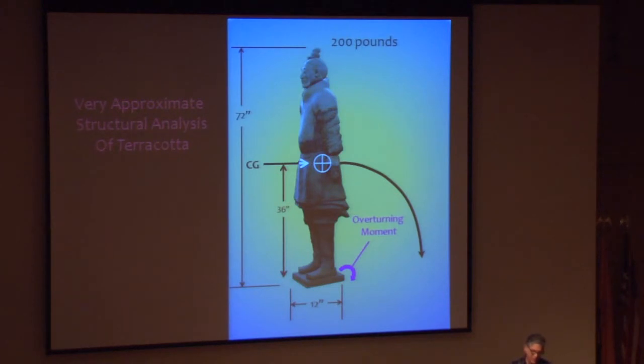In this instance, I had a great opportunity to visit the figures ahead of time at the Minneapolis Institute of Art, where the exhibition originated. So this is what I knew or could figure out ahead of time: the Xi'an warrior figures are over 6 feet tall, made of fragile terracotta, with a center of gravity about 36 inches high that I derived from modeling.